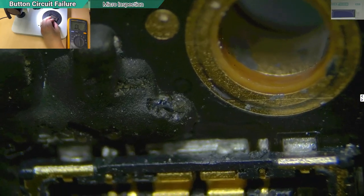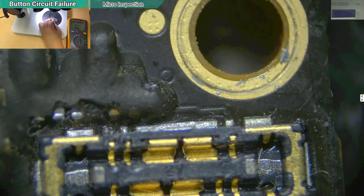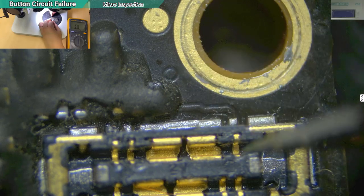There's a crack on the component. This is why the line is disconnected — it should be bringing the signal value through to here.